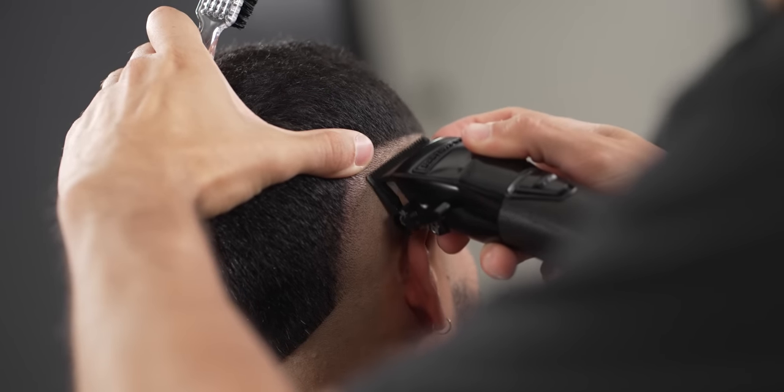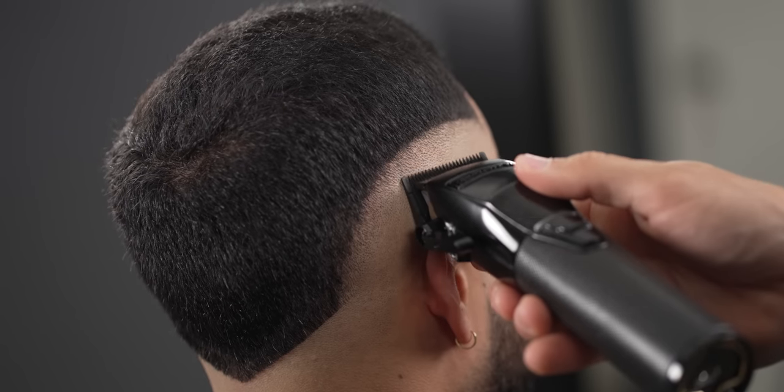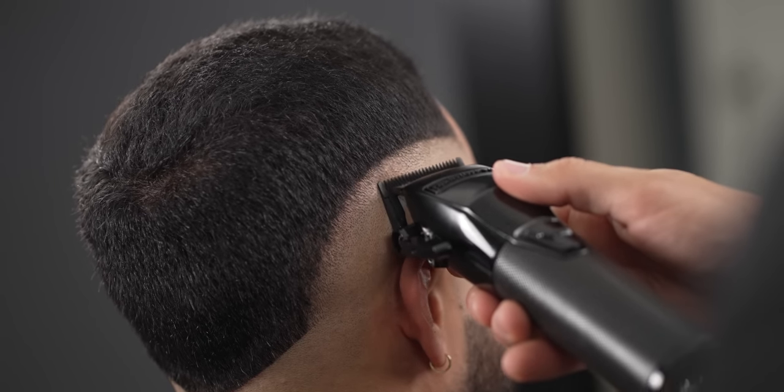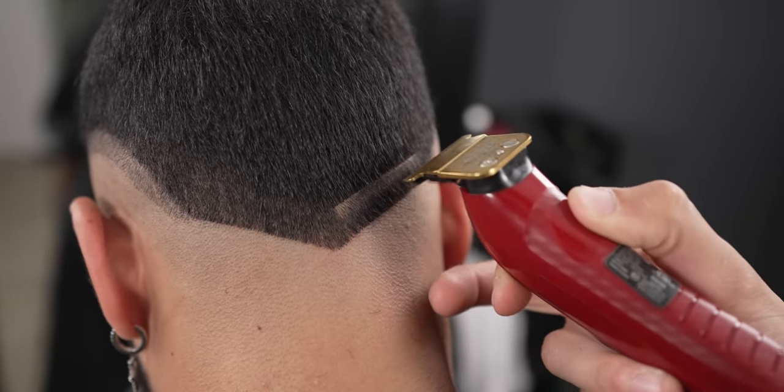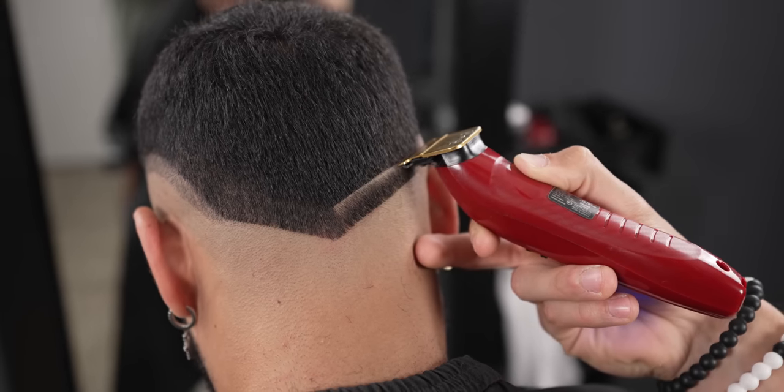Guys, be patient when working on this guideline, and if you're having trouble blending it, just keep opening and closing the lever. I did decide I was going to fade in the bottom portion of the design, so I created a V-shape and blended it using the same steps we just went over.